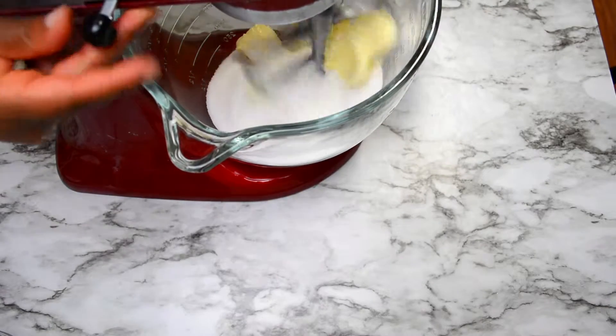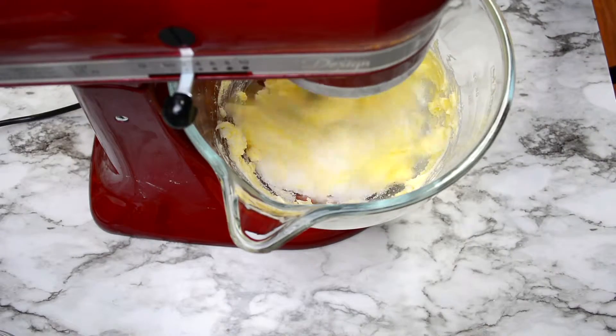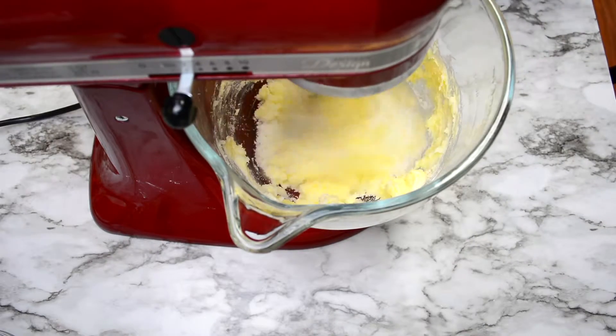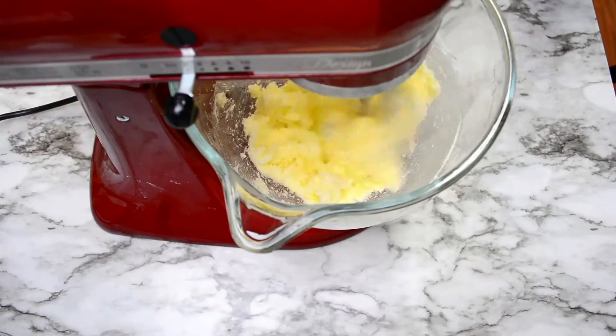While this is going, go ahead and preheat your oven to 350 degrees and then also line a baking sheet with either parchment paper or a silicone mat to place your cookies on.